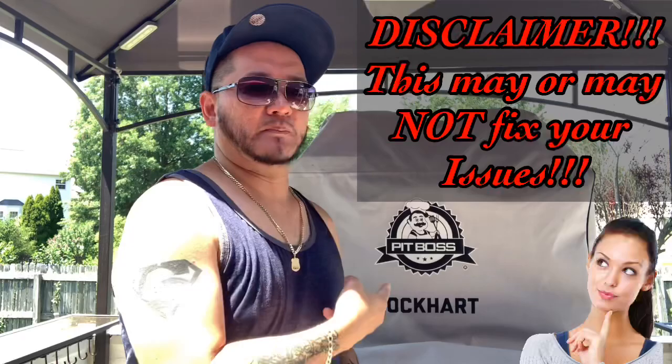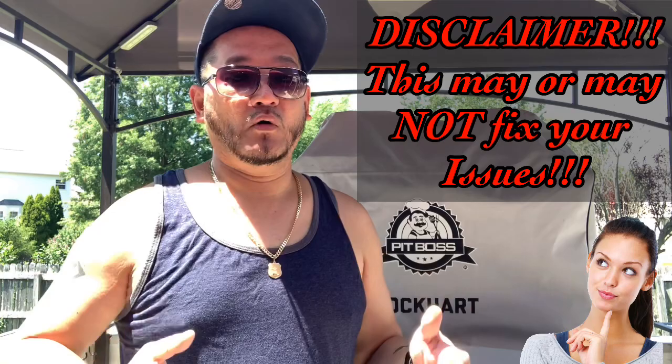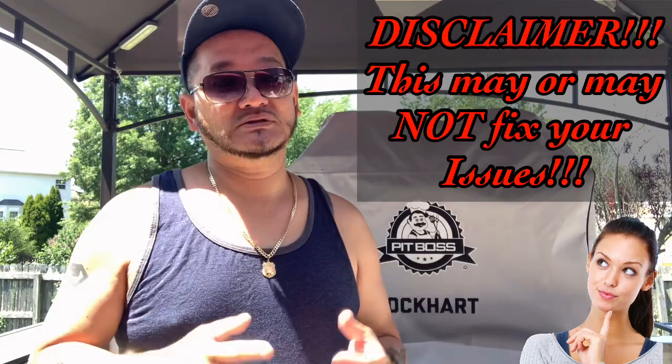What's up guys, welcome back to another episode of Smoking Jazz Barbecue. Today we're going to be talking about the Pit Boss Platinum Lockhart smoke cabinet, because a lot of you guys have been asking me each and every single week: do I get enough smoke in the smoke cabinet? I'm going to go over some of the issues that you guys might be facing and hopefully it helps answer some of your questions.